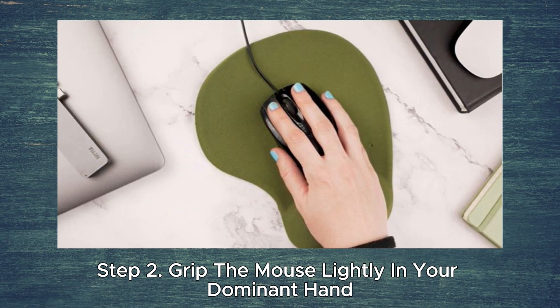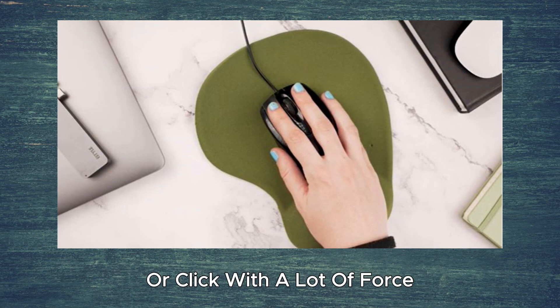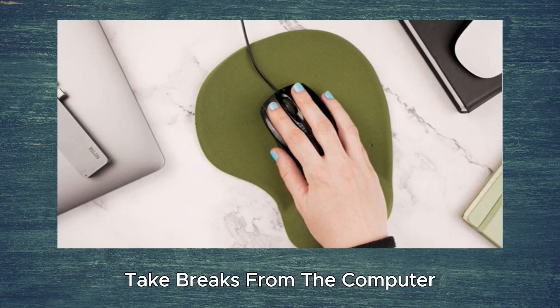Step 2. Grip the mouse lightly in your dominant hand. You don't want to hang on to the mouse too tightly or click with a lot of force. Keep your fingers relaxed and keep the mouse at elbow level. If your fingers become tired, take breaks from the computer.